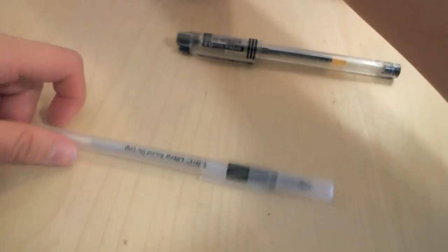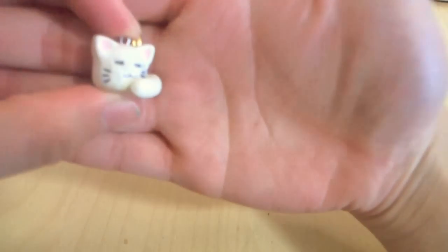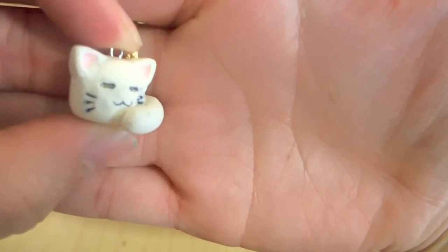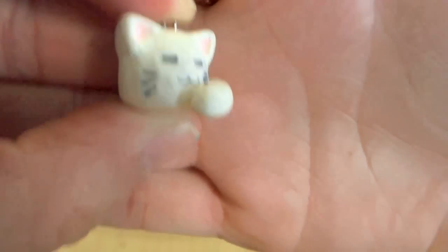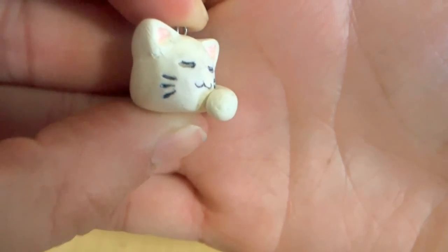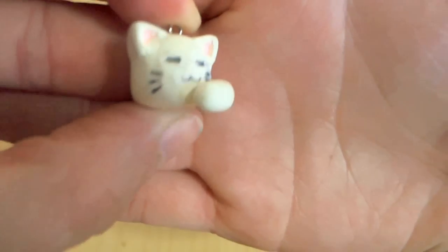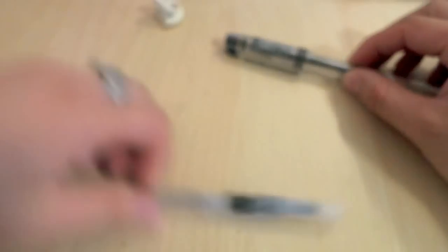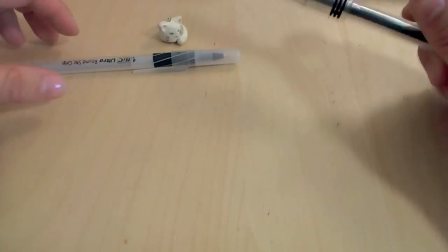One way my friend uses a ballpoint pen for polymer clay is to write facial features, such as eyes, mouth, and whiskers on this kitty, for example. This is a kitty from an anime called Lucky Star — it's really cute. It will not bleed because it is a very viscous gel, and I thought it was really awesome that she thought of that.